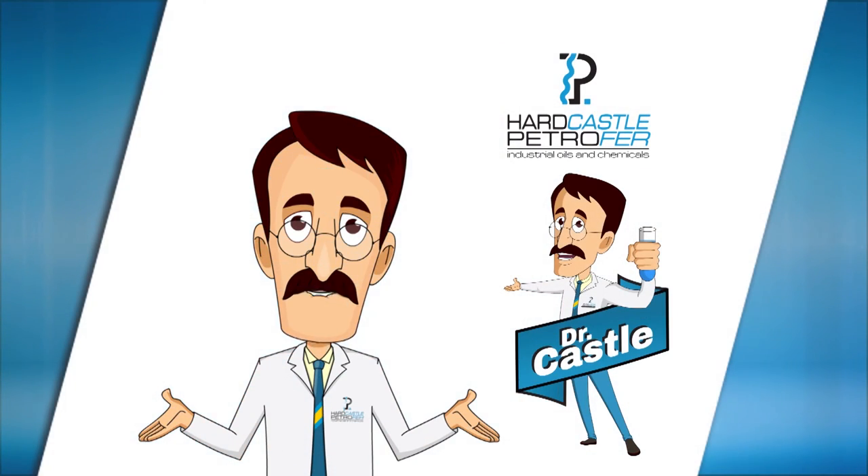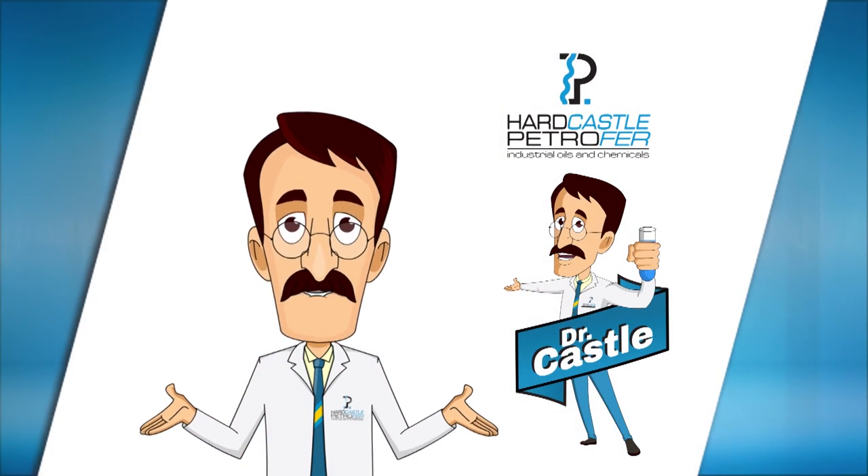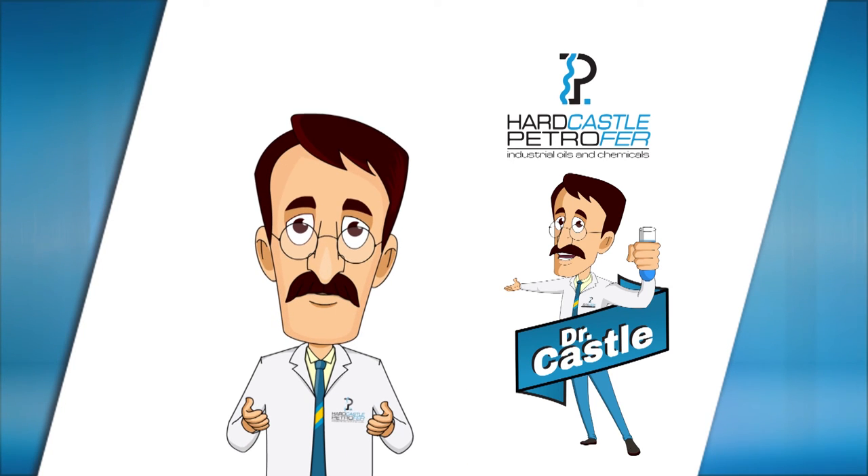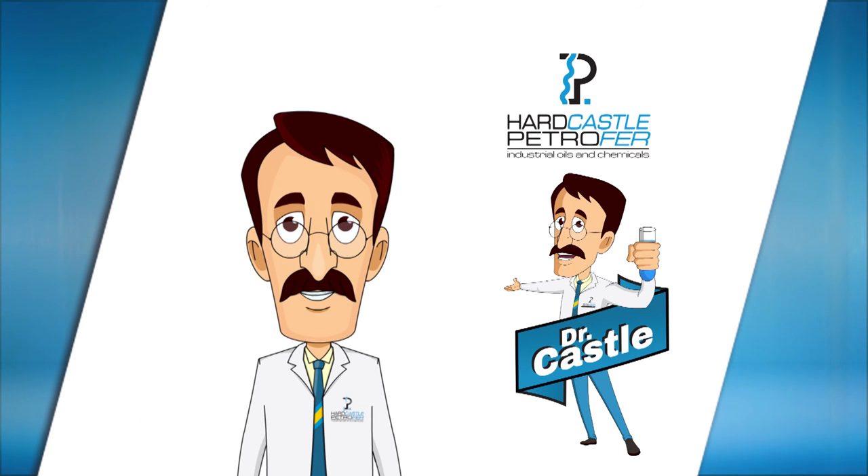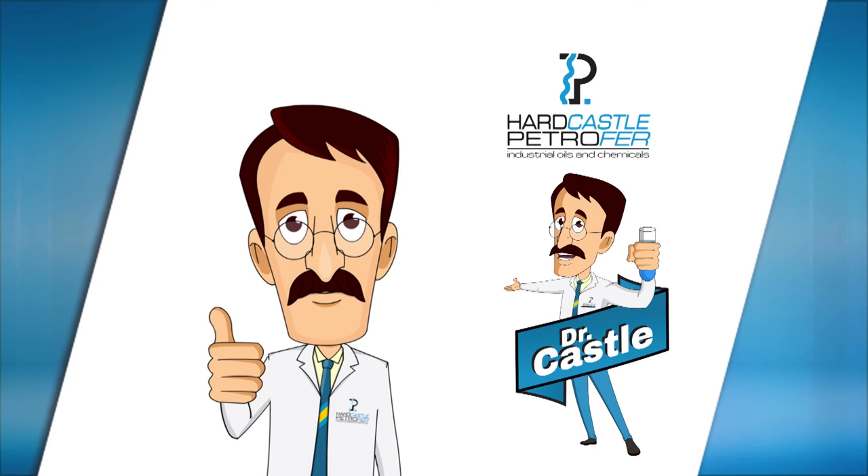If you do have any more doubts, feel free to get in touch with me. You are always welcome. Hope to see you again. This is Dr. Castle signing off. Goodbye and good luck.